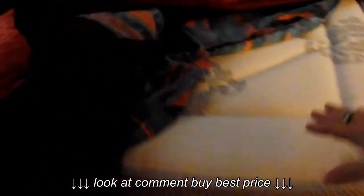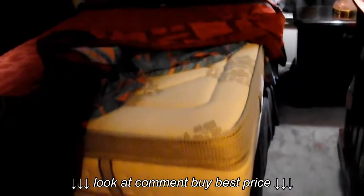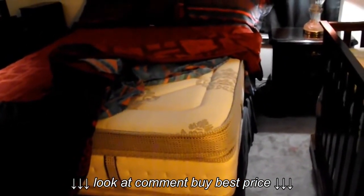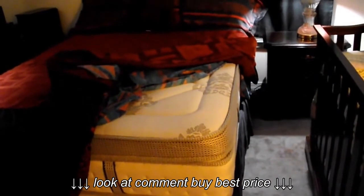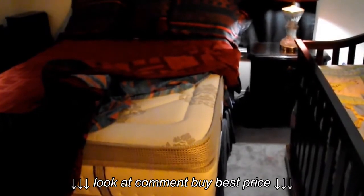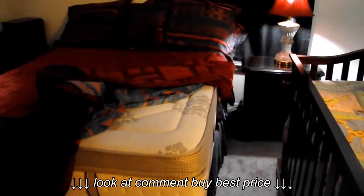It is a very soft, yet supportive mattress. My husband really likes the fact that we have a 7-week-old baby, so I am in and out of the bed quite a bit throughout the night, yet he is able to stay asleep. I even rock the baby back and forth in the bed and he sleeps right through it. So it's a great mattress.